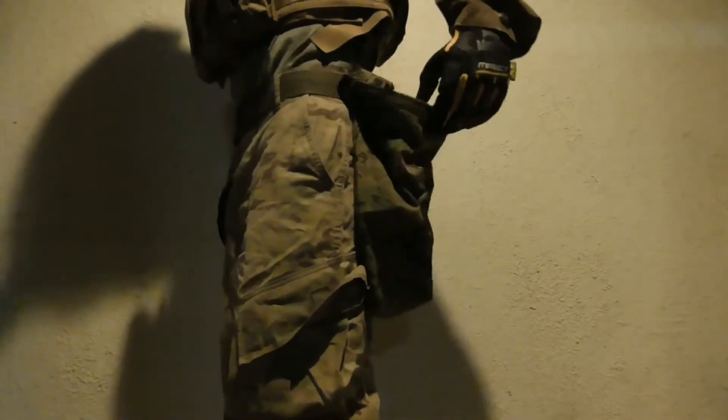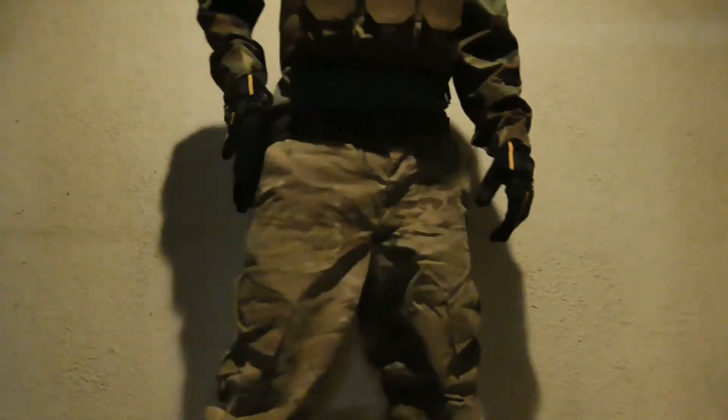Down on my waist, I have my brown tight belt holding my magazine dump pouch on one side and my sidearm holster on the other. I'm wearing my multi-cam pants with black heavy duty boots by Interceptor.